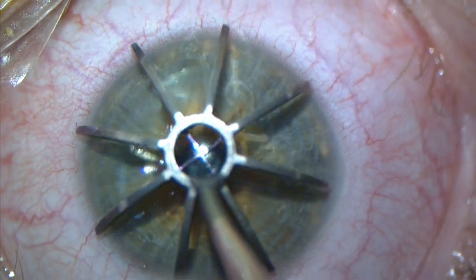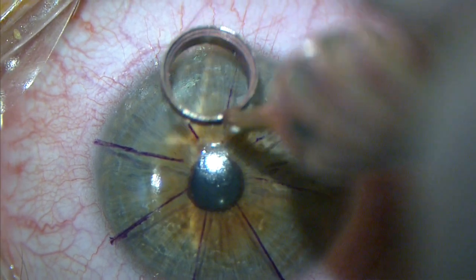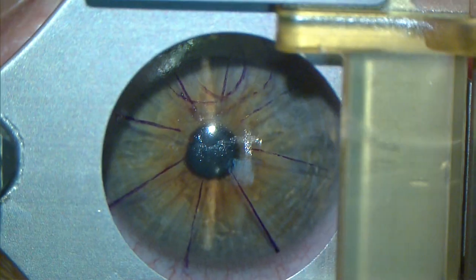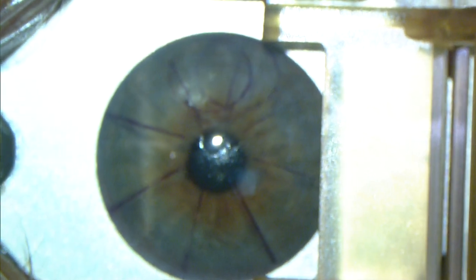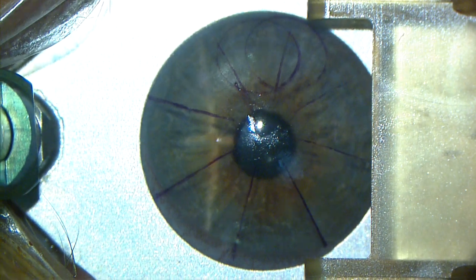Marking the cornea is a vital step in LASIK, whether you are using a microkeratome or a femtosecond laser like the Intralase. In this case of epi-LASIK, probably the most refined variety of advanced surface ablation, these markings help to show the integrity of the epithelial flap and improve our visualization of the entire process.